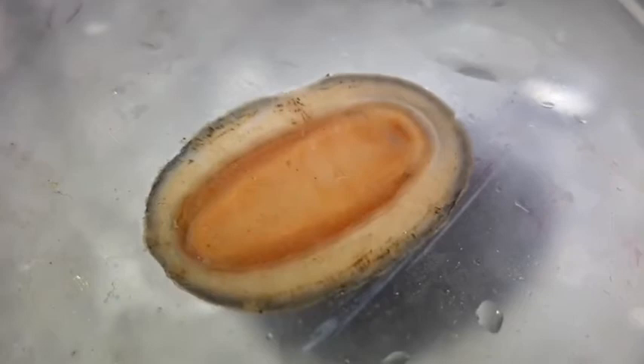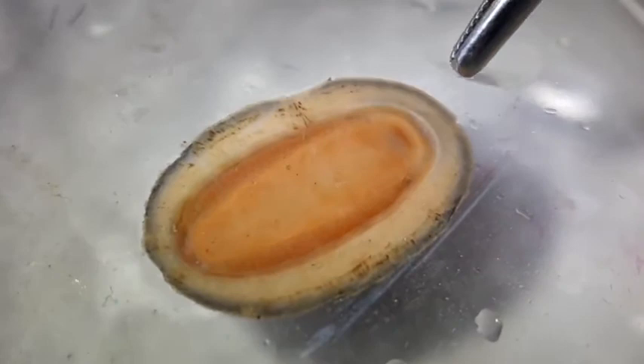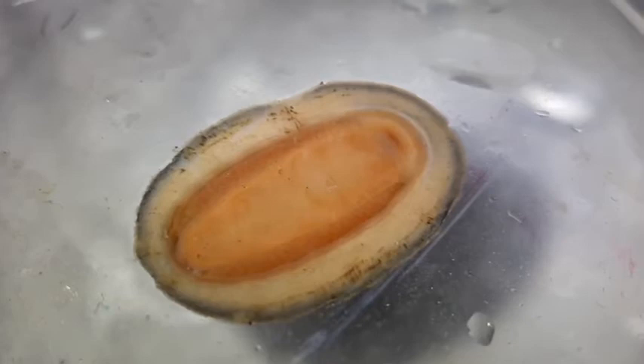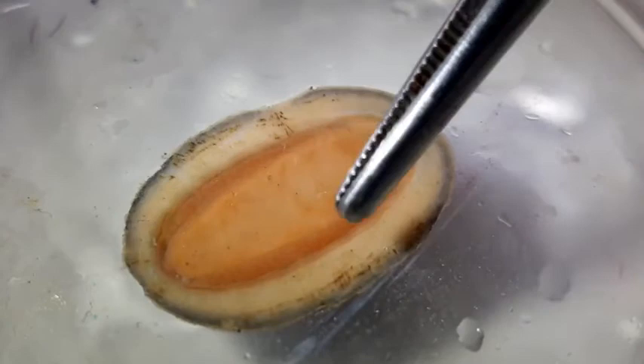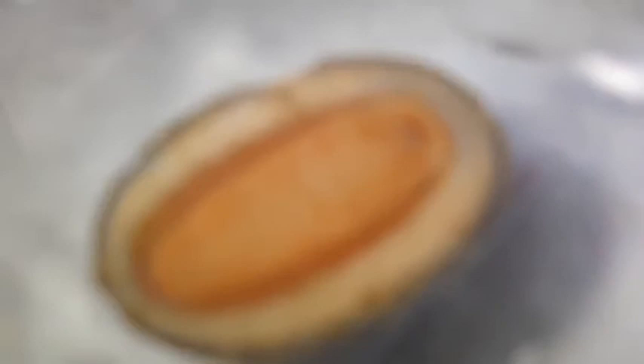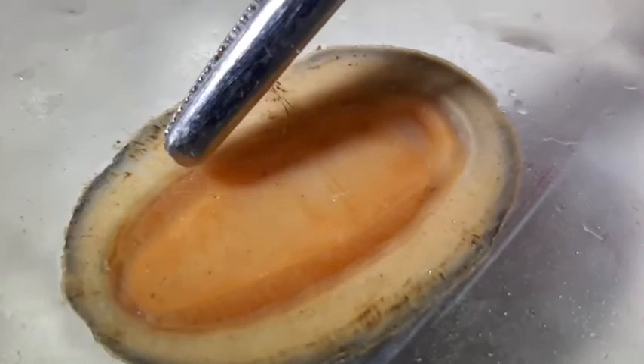The first thing we'll talk about is the outer edges right here, which is the girdle that we saw before with tiny scales on top. As you can see, that's completely soft tissue underneath. Right next to the girdle, you have these dark filamentous parts — you might already be able to guess what they are. These are the gills. A lot of gills will be in this kind of feathery and dark structure that you see right here. The gills themselves are placed in the mantle cavity, which is this little channel that runs all around.